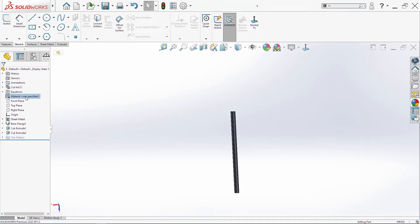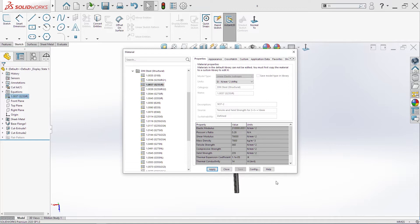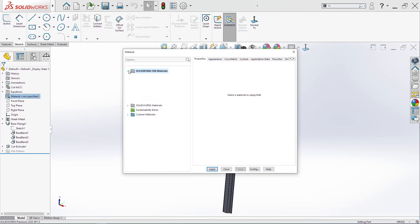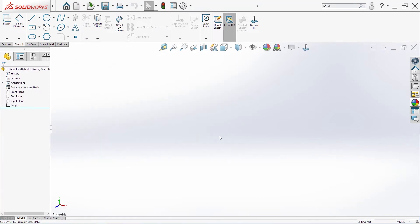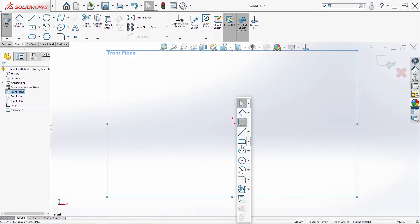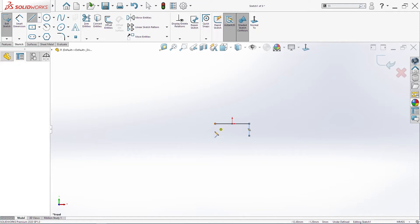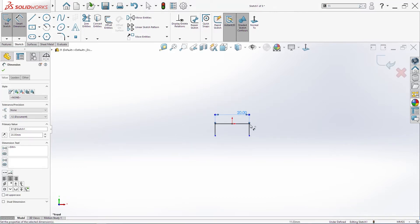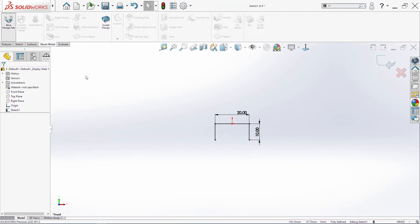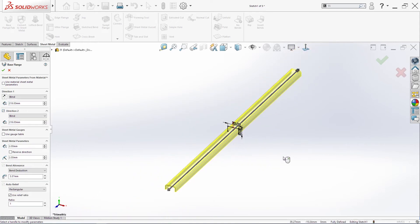Save the document and I will change the material for this part here, also for part 7. Then I will create one new part — of course this is part 9 for me. I will start on the front plane. One midpoint line, then one line, and also from this side — make these two equal. 20, and this here is 10 millimeters. Go into sheet metal base flange — 438 divided by two, direction two also, and click okay. Save the document.